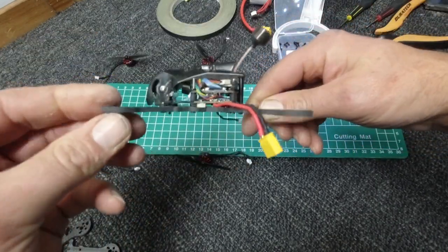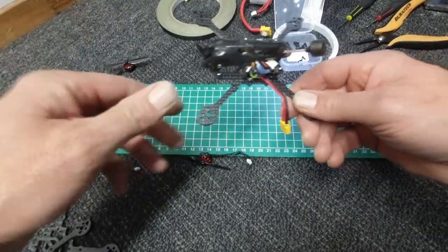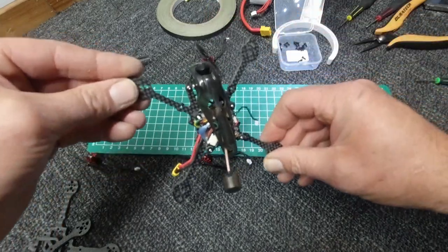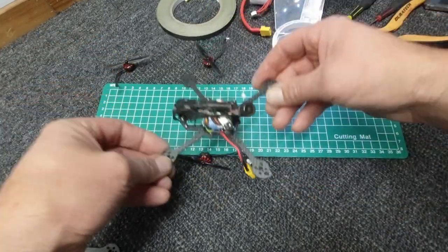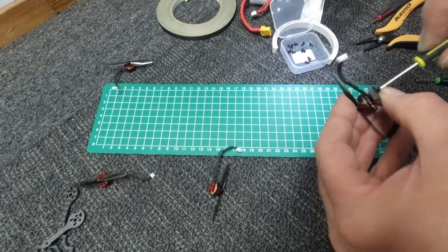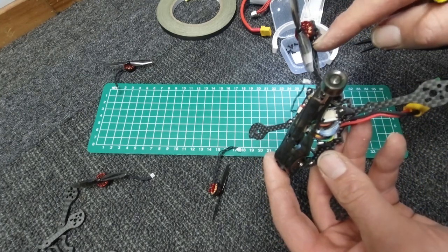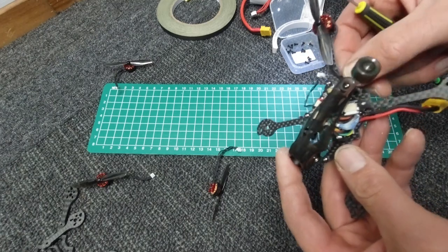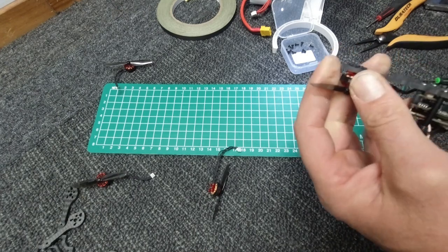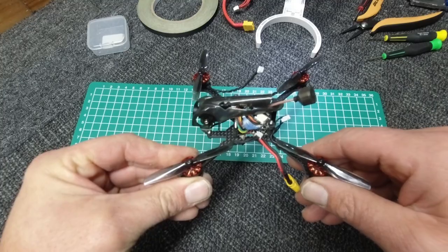Everything is hopefully where it is meant to be. Now I just need to put on the motors, tape up the wires and see how it goes. Make sure you do have the wire going down the arm guys, otherwise you're not going to have enough length to attach it. Leave everything up nice and loose for now until we get to the end.